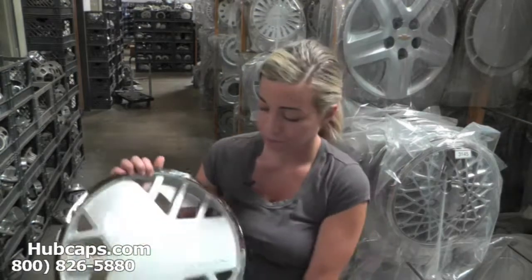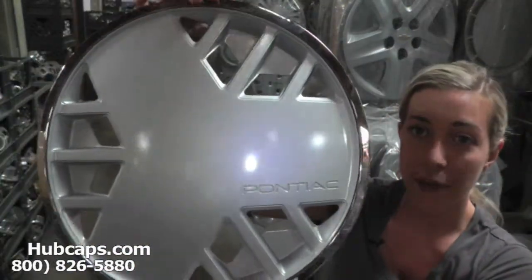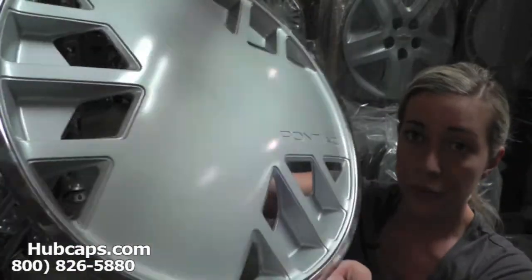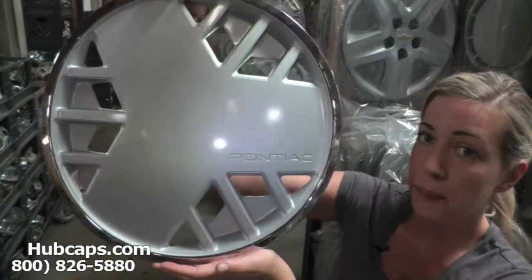Now let's take a closer look at one of our factory original Pontiac Fiero wheel covers. As we take a close look, please keep in mind all of our hubcaps here are used. As you can see, this hubcap is in excellent condition. You would expect nothing less. We take pride in the quality of hubcaps we have to send out to you.